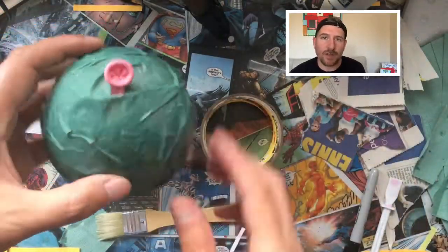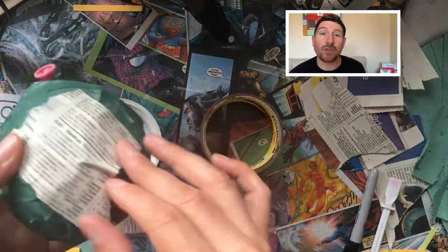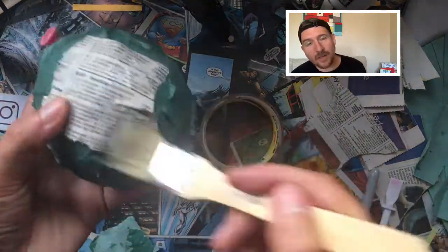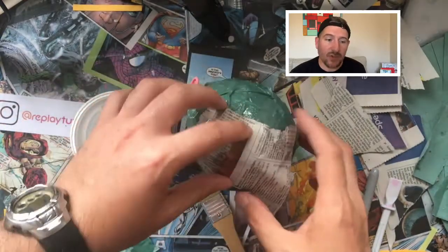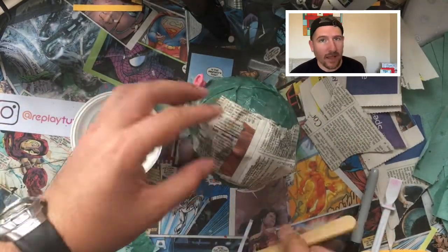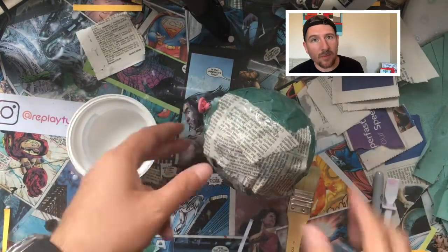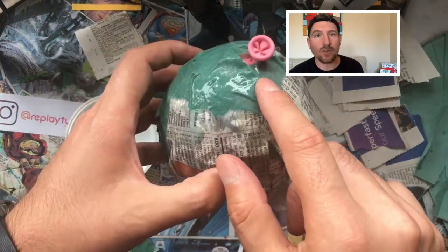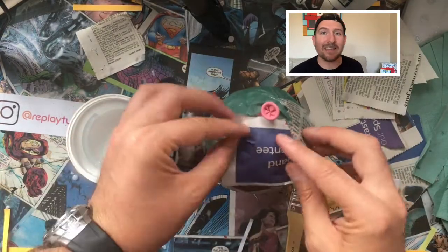Once you finish your first layer using paper towels, you're going to do the next one using newspaper. We're going to alternate using different materials to know exactly how many layers you've made. You should try to do at least four layers and one more with white paper. We use white paper at the end because it's easier to paint over — it doesn't show any texture or letters from the newspaper.